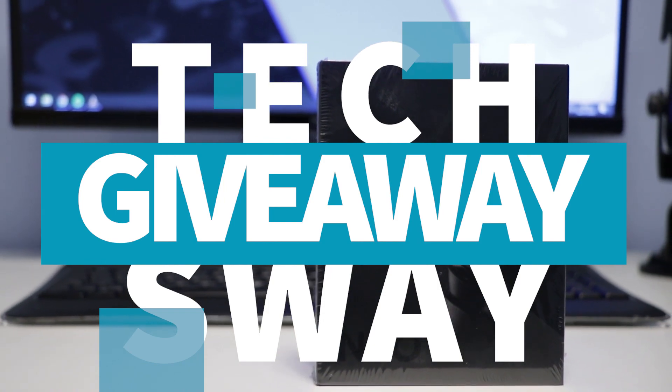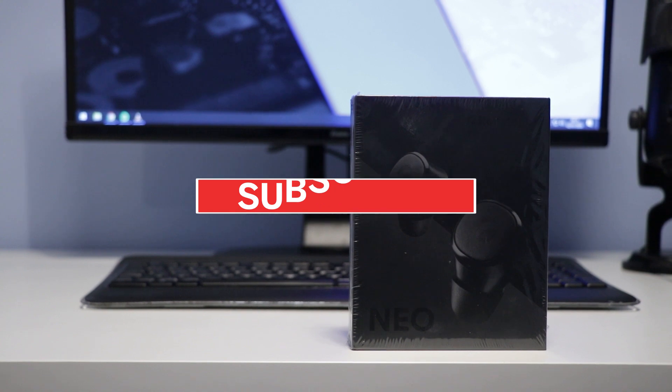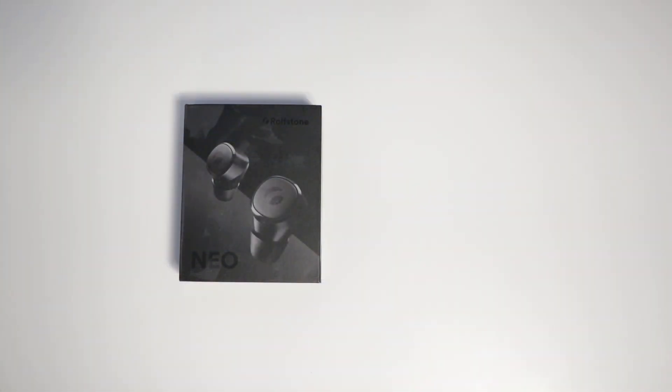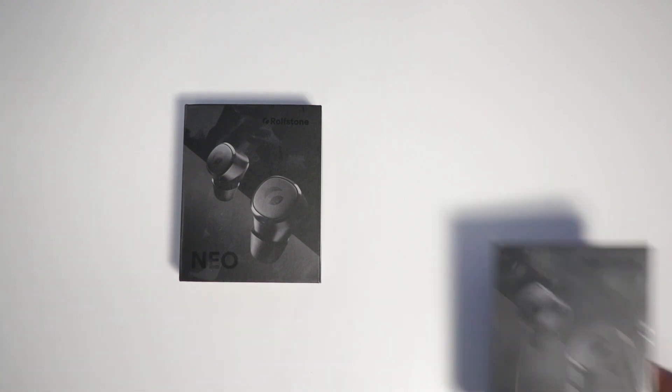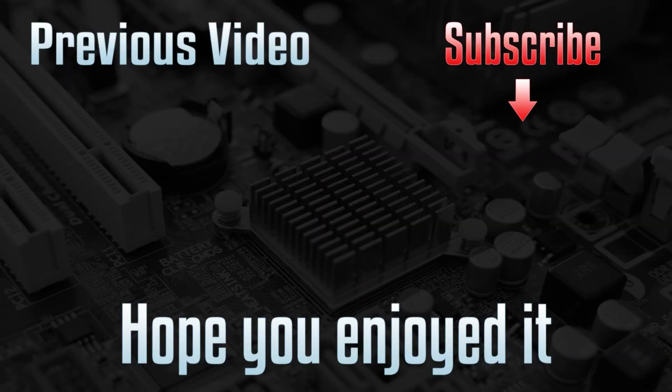If you fancy winning a pair of Rolfstone Neo earbuds, get subscribed to the channel for more great videos and leave a comment below on what was your favorite piece of technology from 2019 and why. A winner will be picked at random from those comments on Saturday the 11th of January. Thanks for watching — that's all for this one, and I'll see you in the next video.